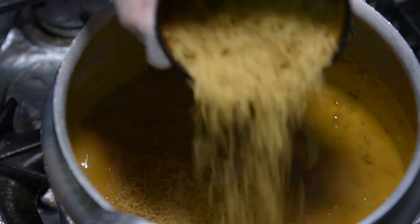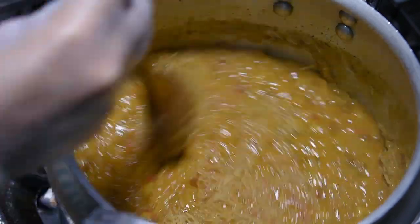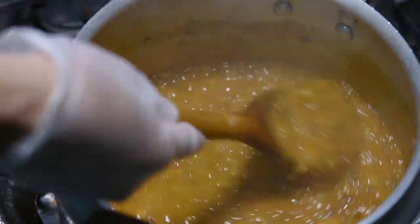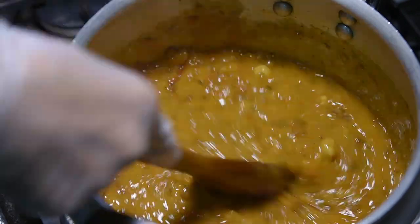One last thing we need to add is the vermicelli. You put them together and mix them well. By this time we'll be done — no more ingredients to be added. The only thing you want to make sure is that you're stirring well and the whole mix is coming together into one lovely Harira.